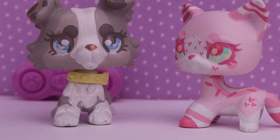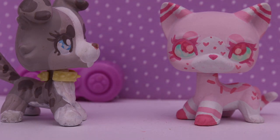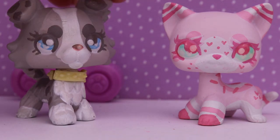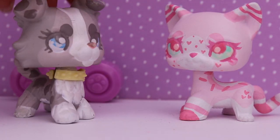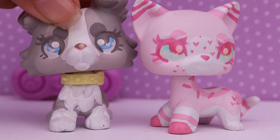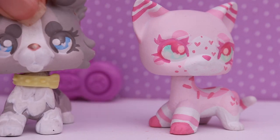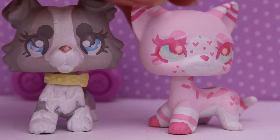Thank you LPS Jumpy for sponsoring this video — you are so awesome and sweet. I can't wait to use this custom in my videos. I can't wait to put all the little clothes I've made for my LPS on her, because I know she will rock them. Thank you everybody for watching — be sure to check out LPS Jumpy, links are in the description. I'll see you guys in the next video, bye!